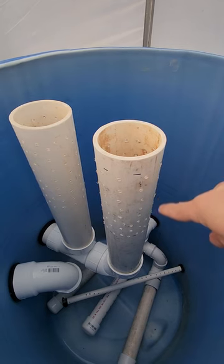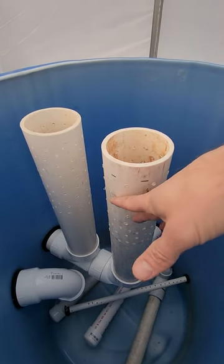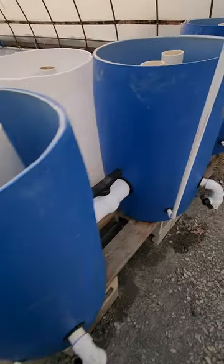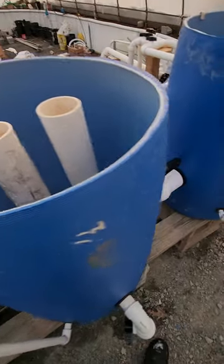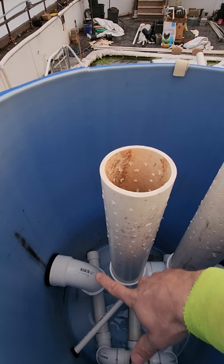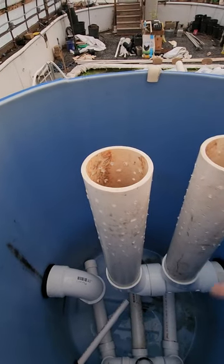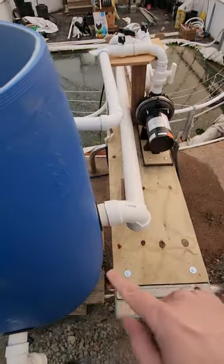There's an aerator at the bottom of this drum. The plastic media fills the drum, and these holes prevent the media from getting sucked into the next stage through the three-inch PVC into the next drum. Each drum is getting a little bit cleaner. This next one is going to be the moving bed, where the pump feed pushes up this way. It also gets aerated, and this will hopefully be the cleanest water coming out of these four drums.